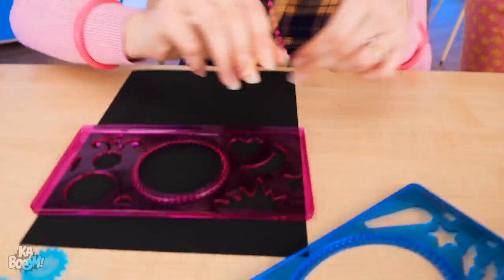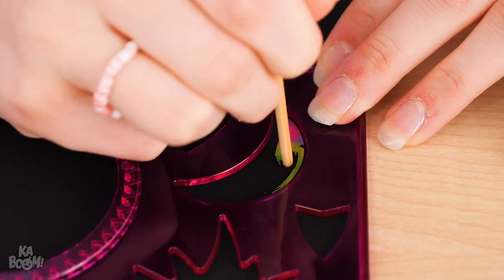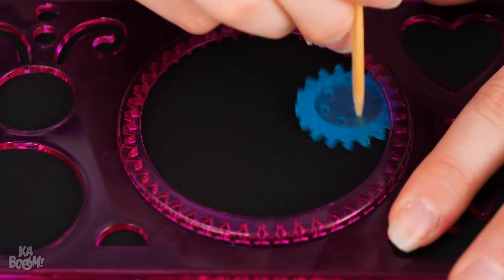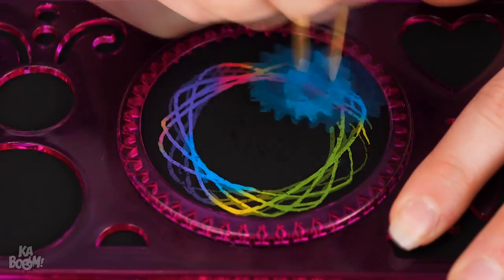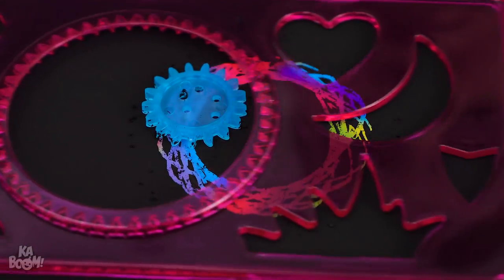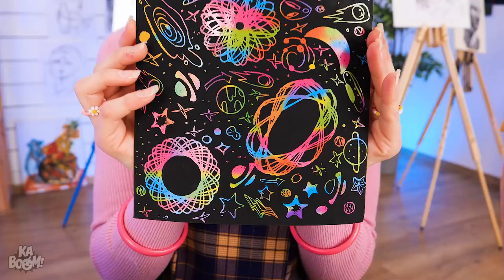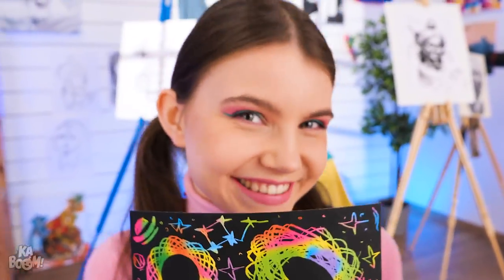I'm gonna start now! So I'll just scratch underneath the stencil? And swirl this thing around? Wow, cool pattern! That's awesome! This is fun! Check out my galaxy scratch art!